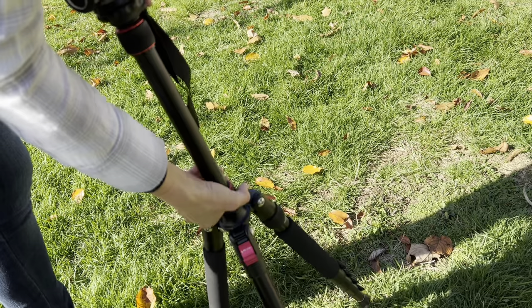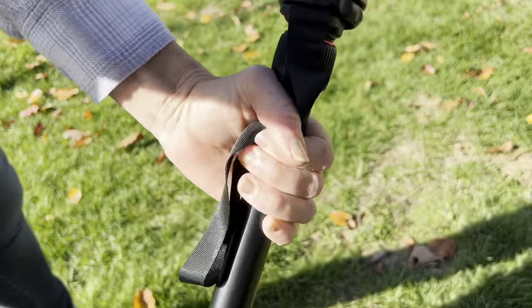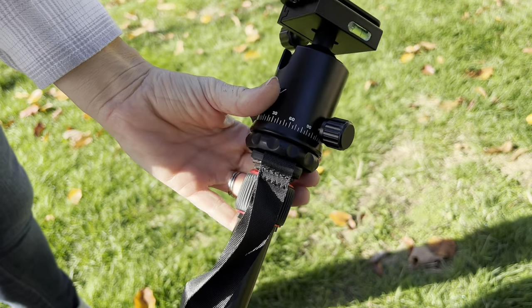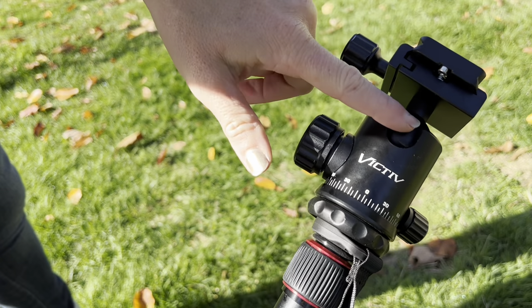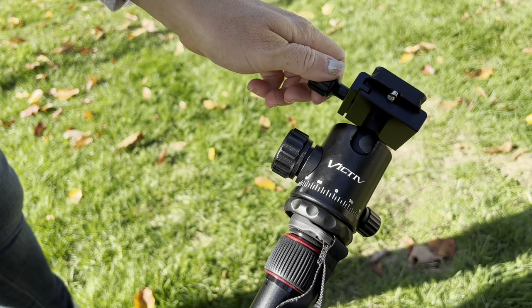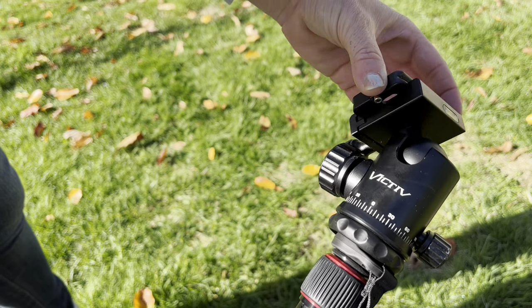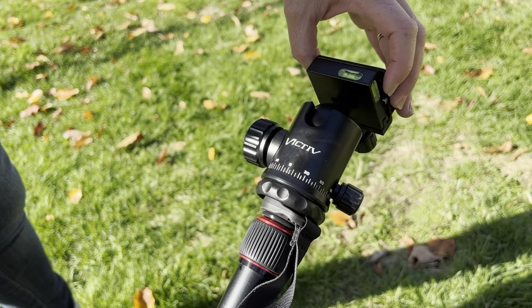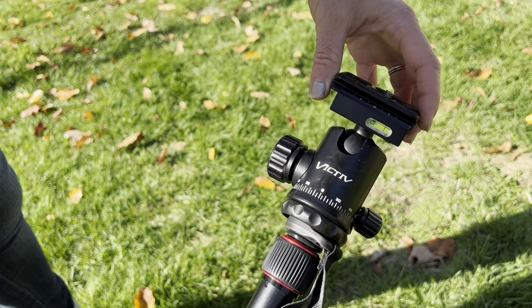It also has a lock right here where you can open and close, and up top it has a level and an angle adjuster so you can easily get the picture you'd like. This ball mount allows you to adjust 360 degrees — you can spin all the way around getting that perfect angle. Can you believe how many different options this tripod has? It's just incredible.